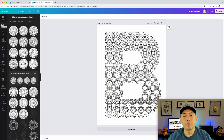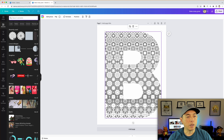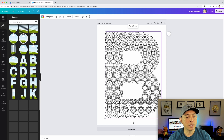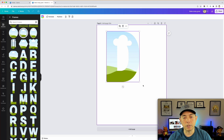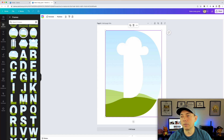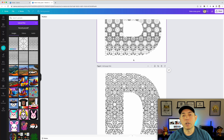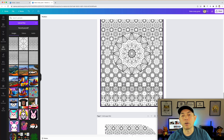You can also use Canva Frames — scroll down to Frames in Elements, and choose a letter frame. For example, pick the letter D, resize it, then drag your pattern PNG directly into the letter shape. It fills the letter with your pattern. You can do any letter, so each page could feature a different one. Once you have 50 pages ready, it's time to export.